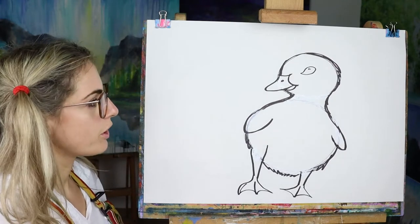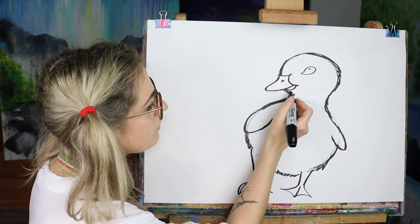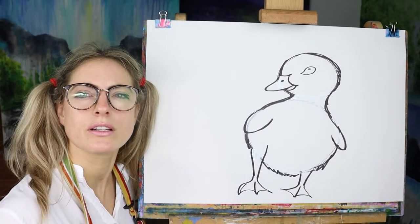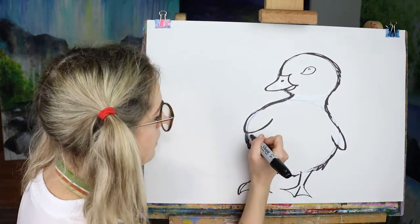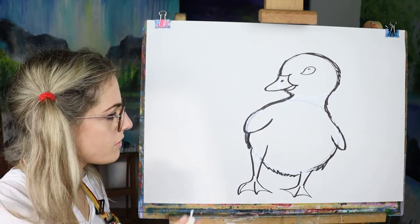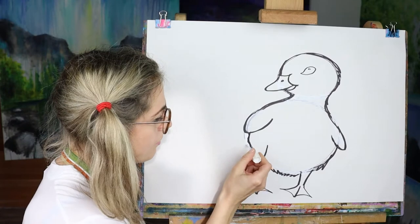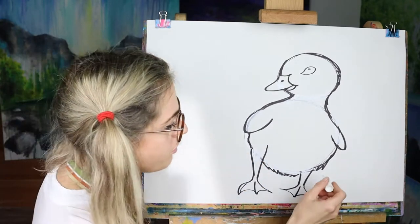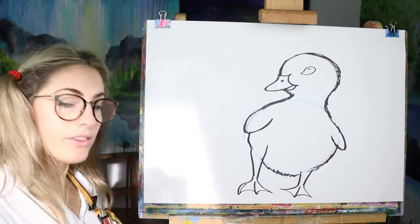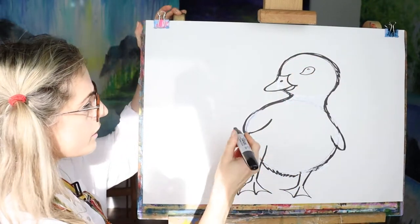He kind of looks like he's about to fall over, which ducks kind of look like that don't they. I think we can make it look less round — you see, more of a gap there — if that feels better to you. I think that probably does feel better. We're going to do an Easter egg.